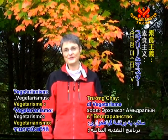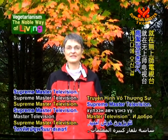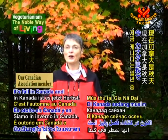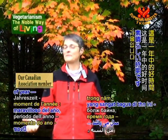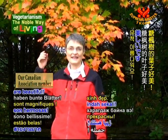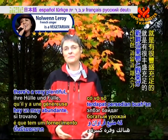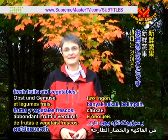Hello, and welcome to Vegetarianism, the Noble Way of Living, here on Supreme Master Television. And welcome to Canada. It's fall in Canada, and this is a wonderful time of year. The temperature is lovely. The leaves of the sugar maple tree are beautiful, and one of the very nice things about fall is that there's a very plentiful, bountiful supply of fresh fruits and vegetables.